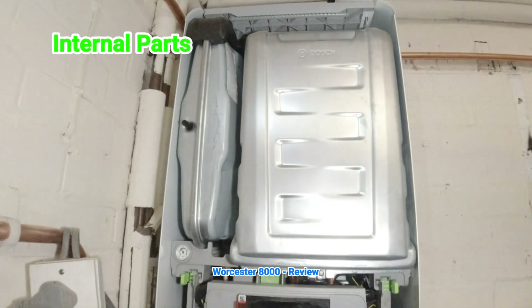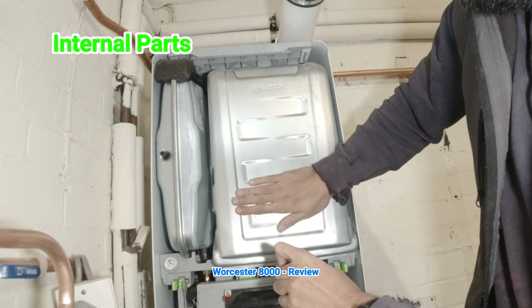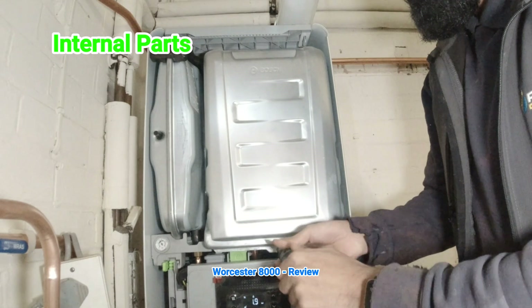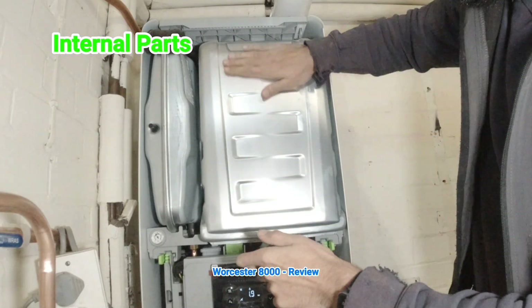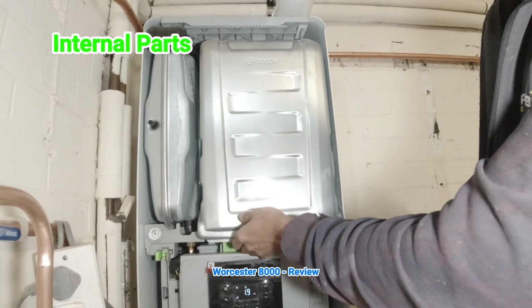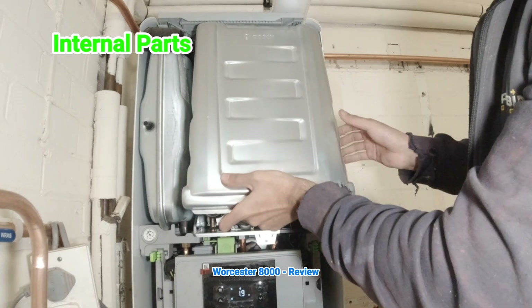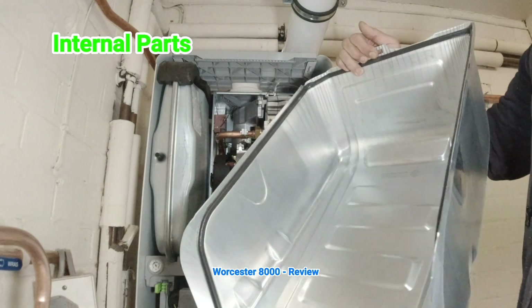Let's take this cover off and see how hot it is. It's actually really cool to touch, and the boiler has been running for a good couple of hours now. Remove the screw — it doesn't go anywhere so you can't lose it. Lift that off and off. Only one screw. It's literally as easy as that.